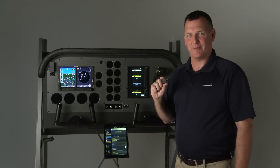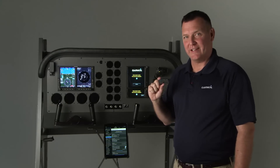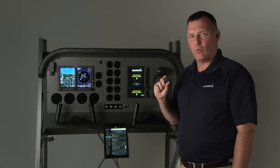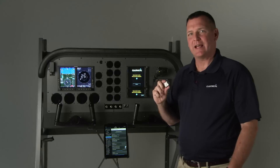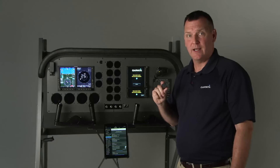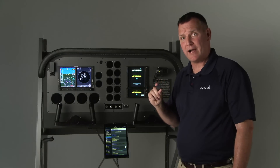Hi, I'm Joe with Garmin and today we're going to talk about the Flightstream 510. The 510 is a patented Wi-Fi and Bluetooth enabled multimedia card that establishes an information bridge between GTN touchscreen navigators and iPhones, iPads or Android devices running Garmin Pilot.